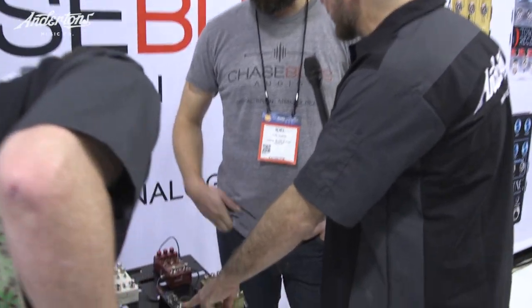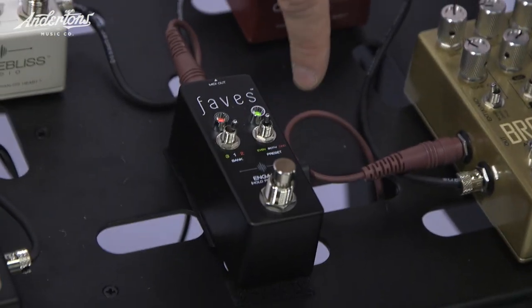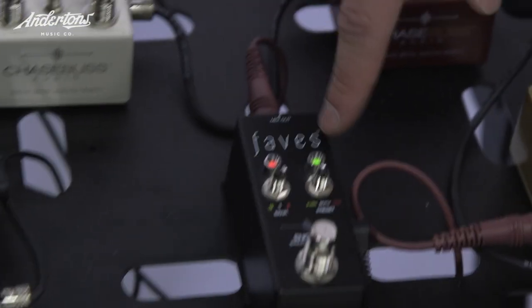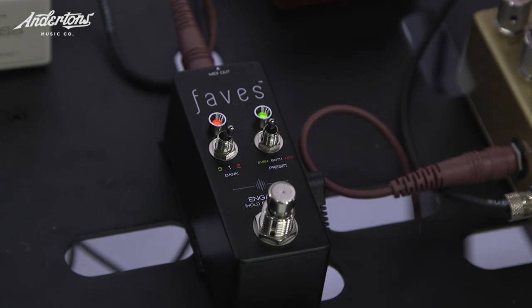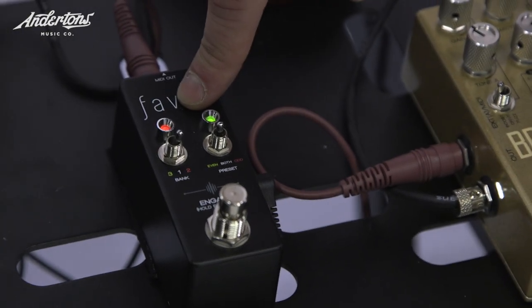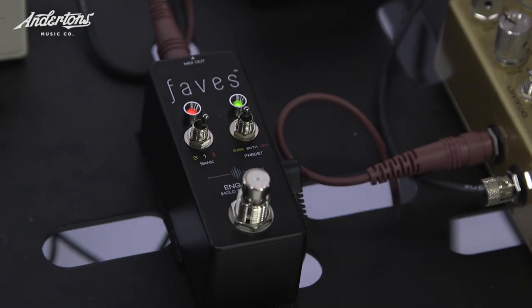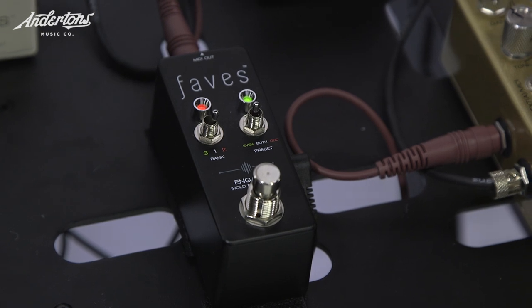This is the other new thing — it's the Favorite footswitch. It works really well with this because you're able to cycle through the presets on the fly rather than having to hit this switch. You can save six presets on here, which is a nice amount.